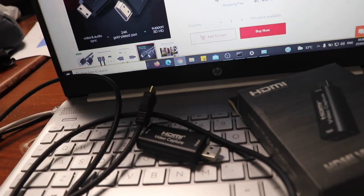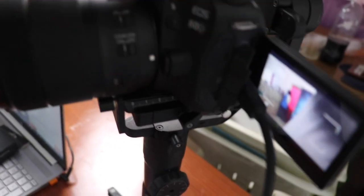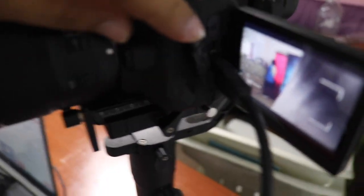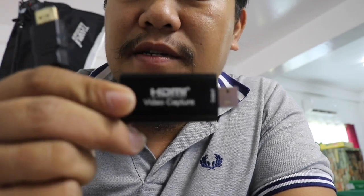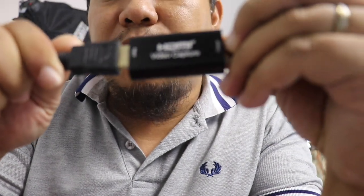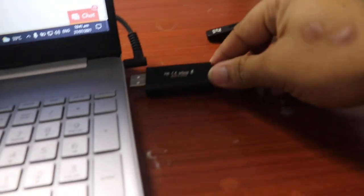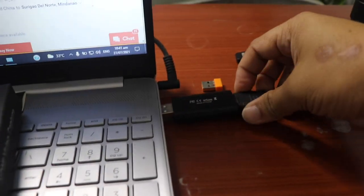Let me show you where to connect everything. This goes into the HDMI video capture card. Then plug the USB mini into the port on your camera. The HDMI connects to the extension cable, and then that connects to your laptop. So the result is a USB signal going to your laptop.